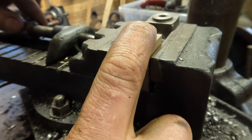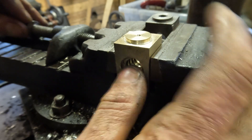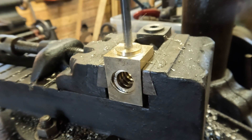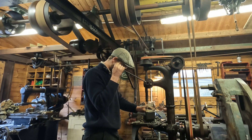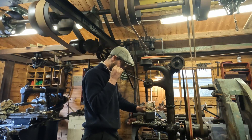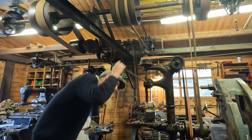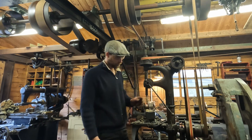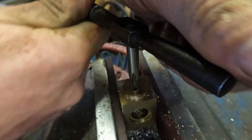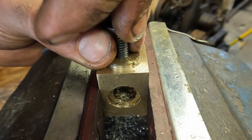Now the final operation to do is to drill and tap the hole in the top. It needs to be 5/16th UNC so I'm drilling the tap size over on the bench drill. And then finally tapping to size and test fitting the original screw - it is a bit buggered, but it will still do its job.